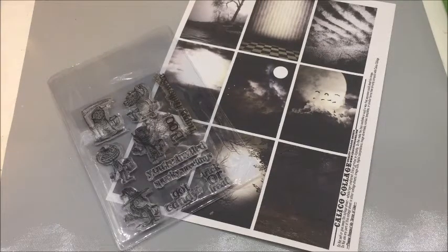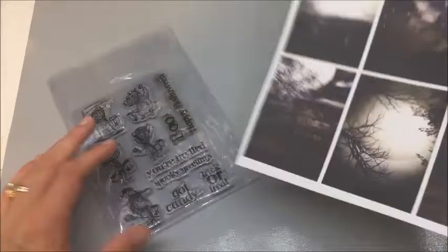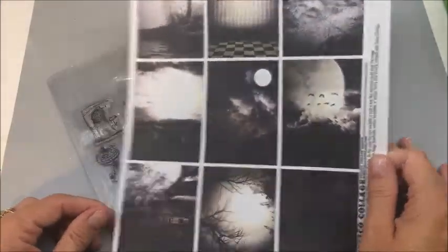Hello everybody, Betts Golden. Today I thought it would be fun to make a shaker ATC card. I actually learned this technique at the Mixed Media Convention in July in Utah. It was being done by the Sizzix booth and it was really cool. They actually did it in a card and I'm going to do it in an ATC. So what we're going to start with is this spooky type ATC digital download.